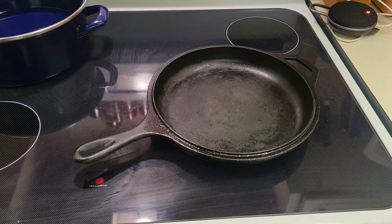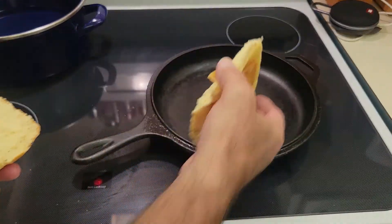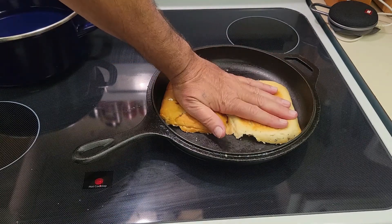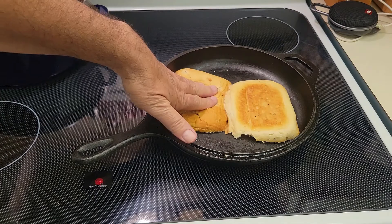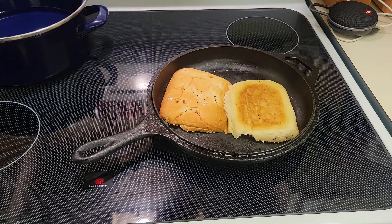While the butter melts, I have my cast iron pan that I'm going to get ripping hot. Before it gets super hot, I'm going to toast my bun — just put it in there dry, push it down a little bit. It should take about 30 seconds on about six.